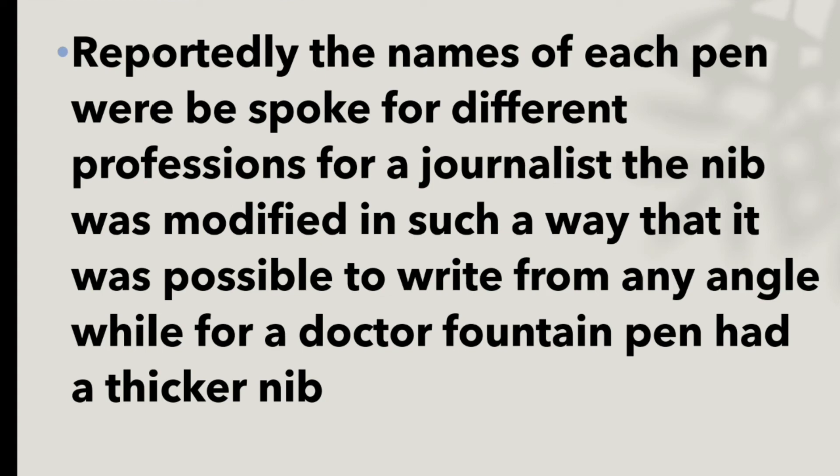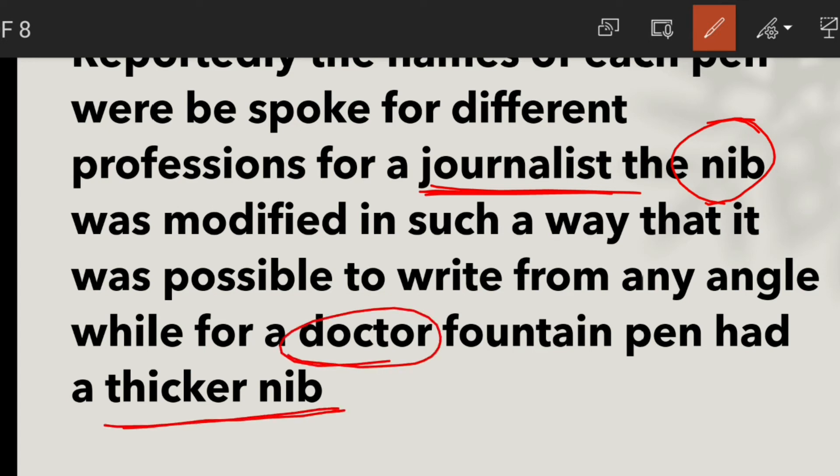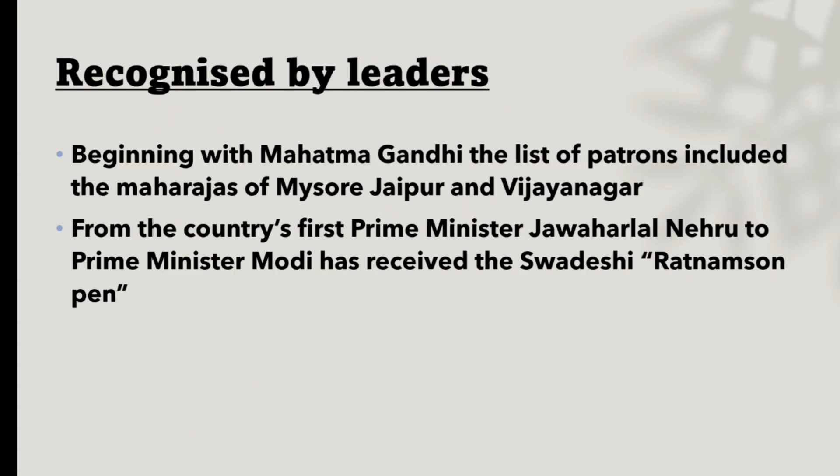Reportedly, the pens were named and designed for different professions. For journalists, the nib was modified so that it could write from any angle. For doctors, a much thicker nib was used. So the company made pens tailored to each profession.